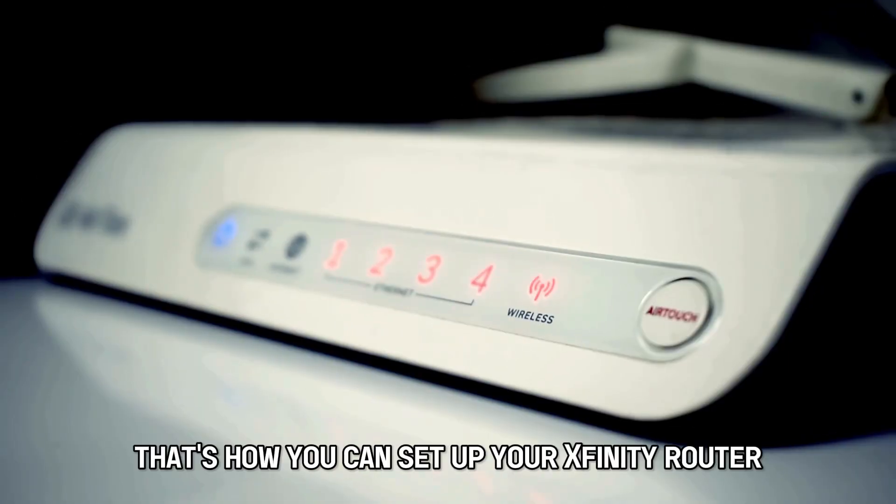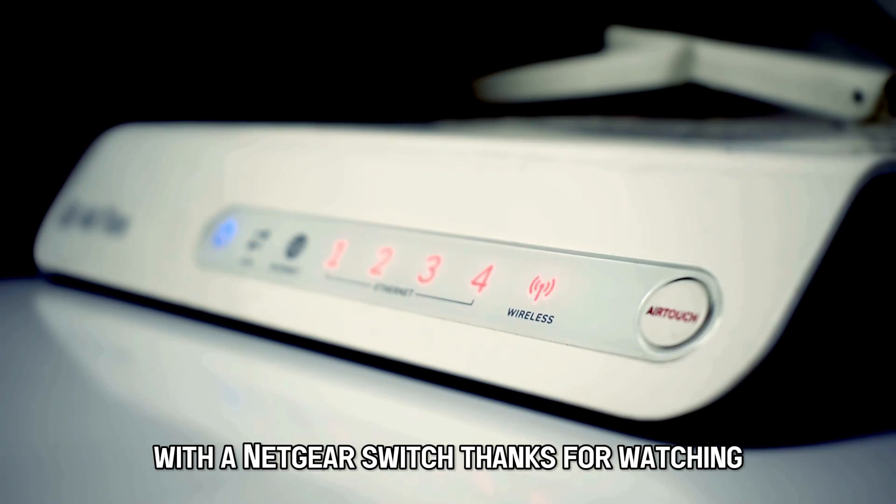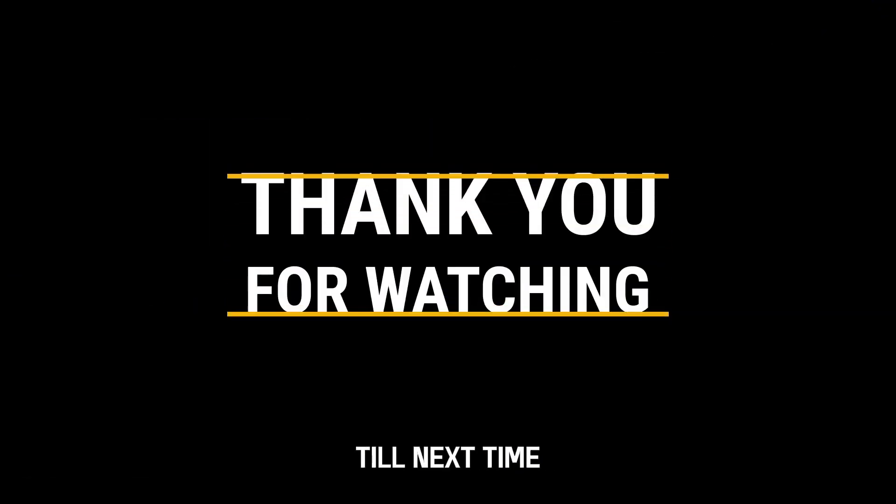So, there you have it. That's how you can set up your Xfinity router with a Netgear switch. Thanks for watching. Till next time.